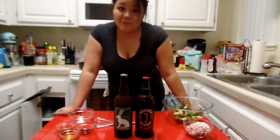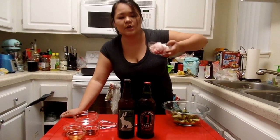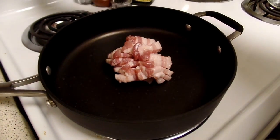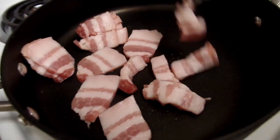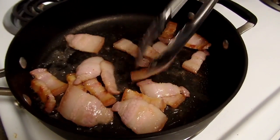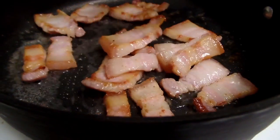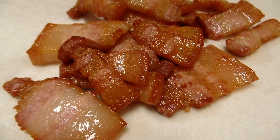So the first thing we are going to do is we are going to brown our pork. Alright, once your bacon is browned,